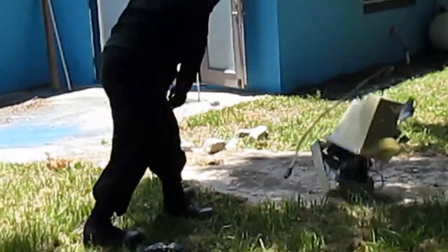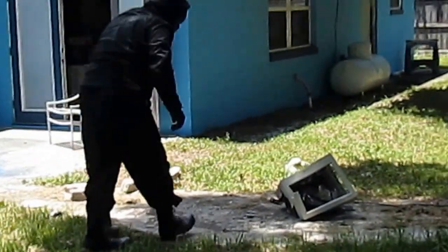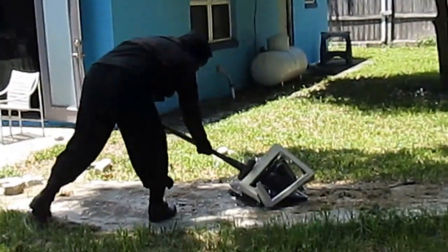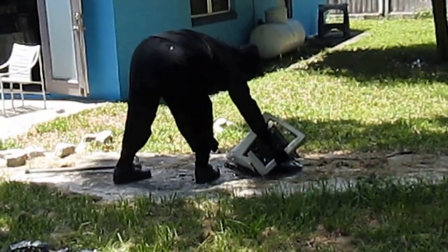And welcome to the return of the masked man. Recycling at his finest! Ha ha ha ha!